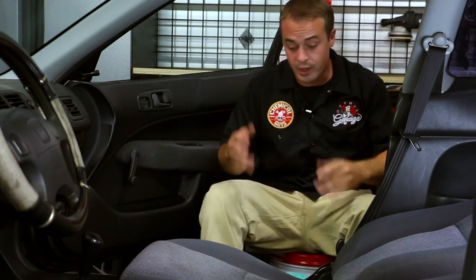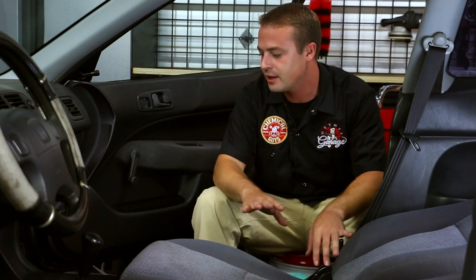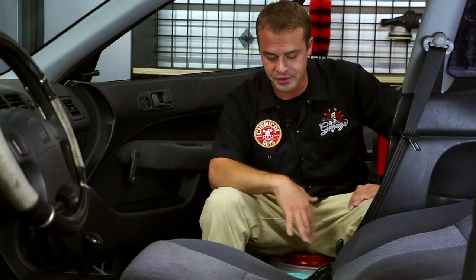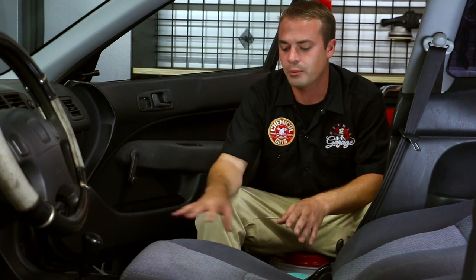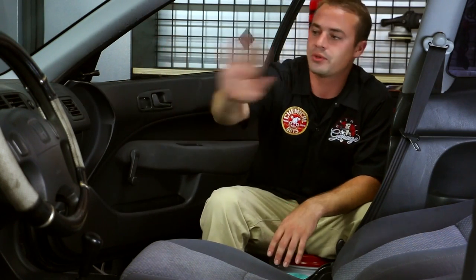So I'm going to vacuum this seat off, use our carpet extractor with Nonsense to really clean it well, then seal it in with fabric guard. I'm going to use InnerClean to clean the dashboards and vinyl. It's really not that complicated — it's about what you want to do with your car, how much pride you have in your ride. How clean does it need to be? How long have you owned it, how old is it, are you reselling? You want to start with brushing off contamination, then vacuuming, then carpet extraction, then fabric guard to protect against future spills.